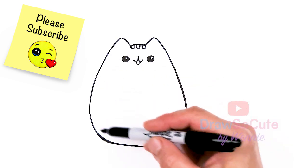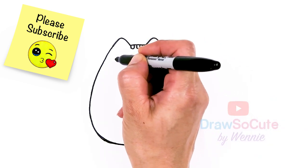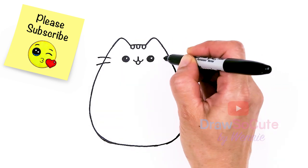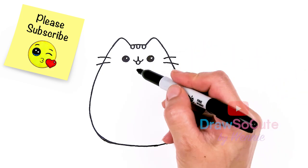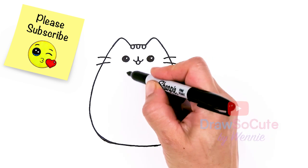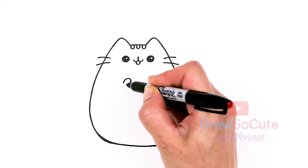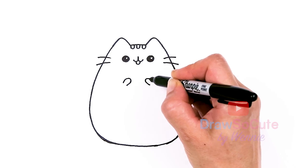Now that we have the basic shape for her body, let's go in and put in some details. The first one would be her whiskers. Let's come next to her eye about right here — I'm going to draw two whiskers on both sides. Then for her hands, we're going to have her holding an Easter egg. Right underneath her eye, I'm going to draw a curve for her hand, and same thing under the other eye.